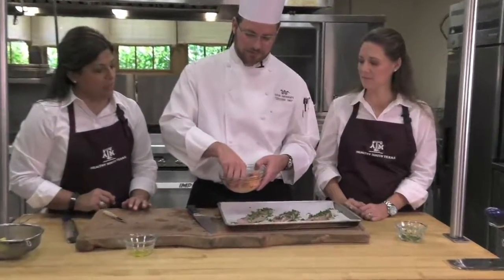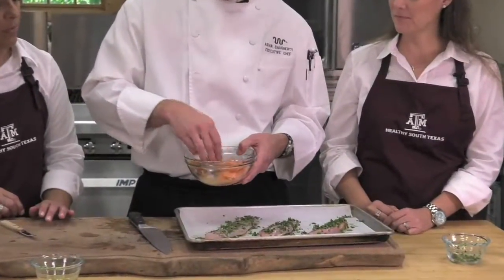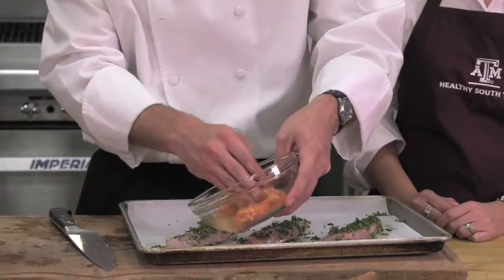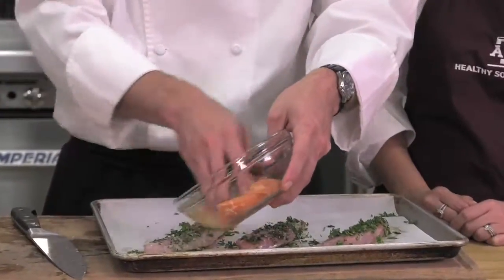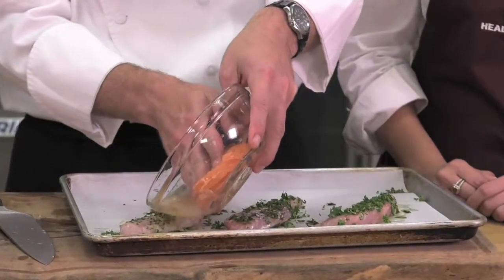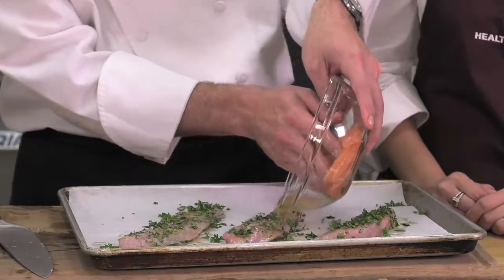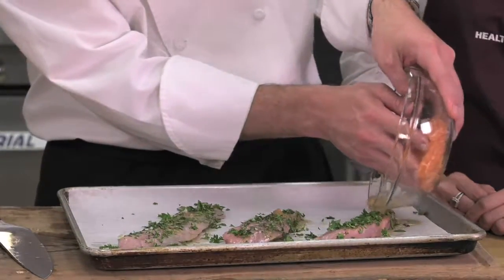Stick your citrus segments and put them to one side — we'll use these later. You don't want to put them on immediately to the fish because when we put it in the oven, they take a lot less time than the fish would, only about five minutes. So the juice and the zest goes right on top of the fish.